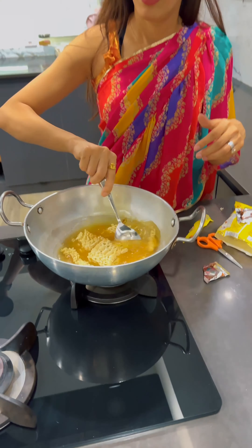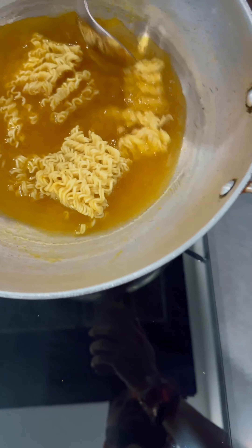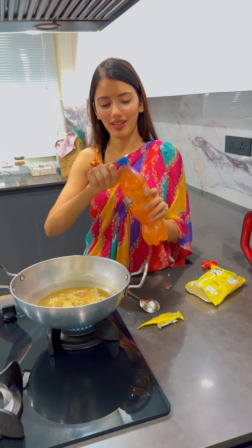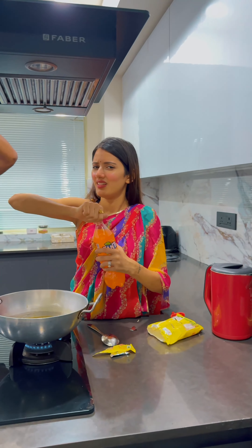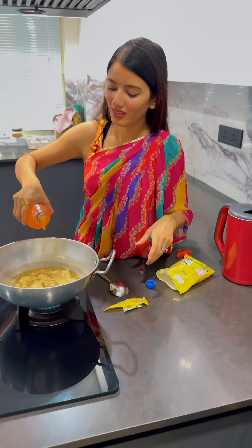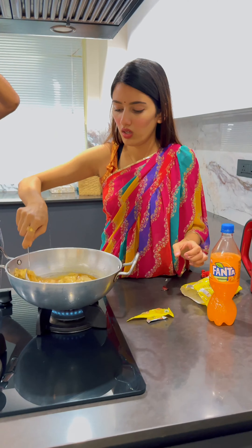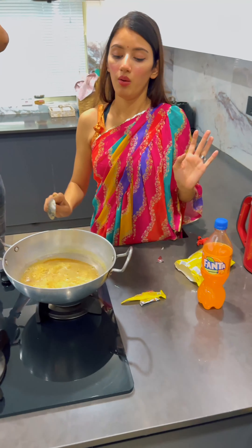I totally forgot that I had to add Fanta as well, and my water was already more than adequate. So anyhow I started cooking it. I was so excited and happy that I started dancing. Now it was finally time to add Fanta — and I love Fanta. We've always had it as a juice or soft drink, but today I was going to have Fanta Maggi.